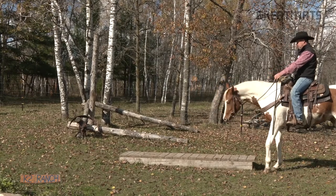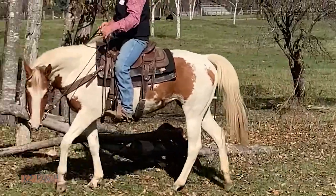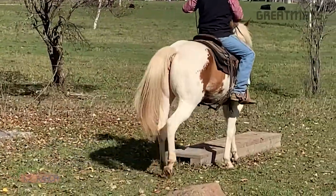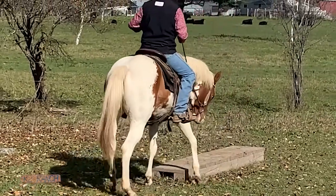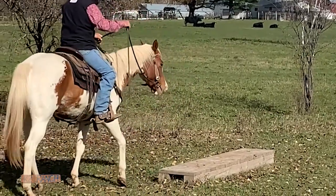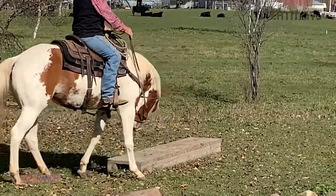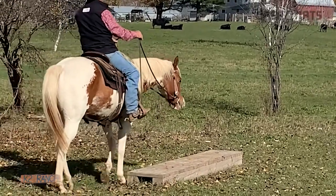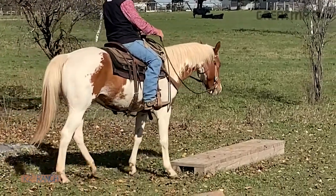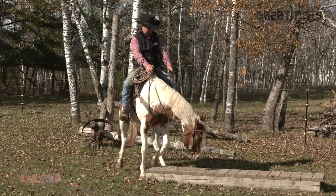Now we're gonna ask again. Oh, that was some try — we'll reward that with release. There's a little try anyway. You're gonna do it again. She says it's so much easier to just walk beside it. Stay the course, sweetheart.